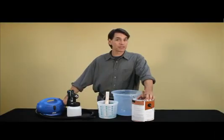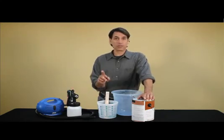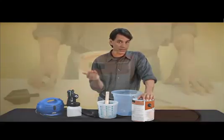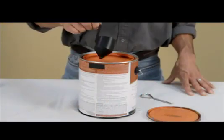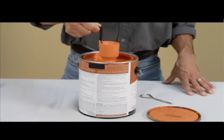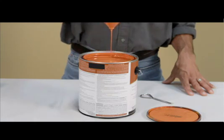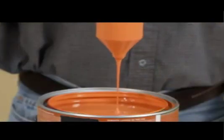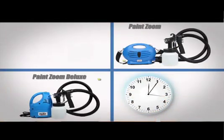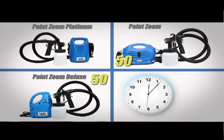Once you've prepared your surface, it's time to prepare your paint. The first thing you have to do is test the viscosity — viscosity just means how thick the paint is. Simply dip the viscosity measuring cup into the paint and time how long it takes for the paint to empty completely from the cup. If it takes longer than the time indicated in your instruction manual, you're going to want to thin your paint. For the Paint Zoom and the Paint Zoom Deluxe, the indicated time is 50 seconds.